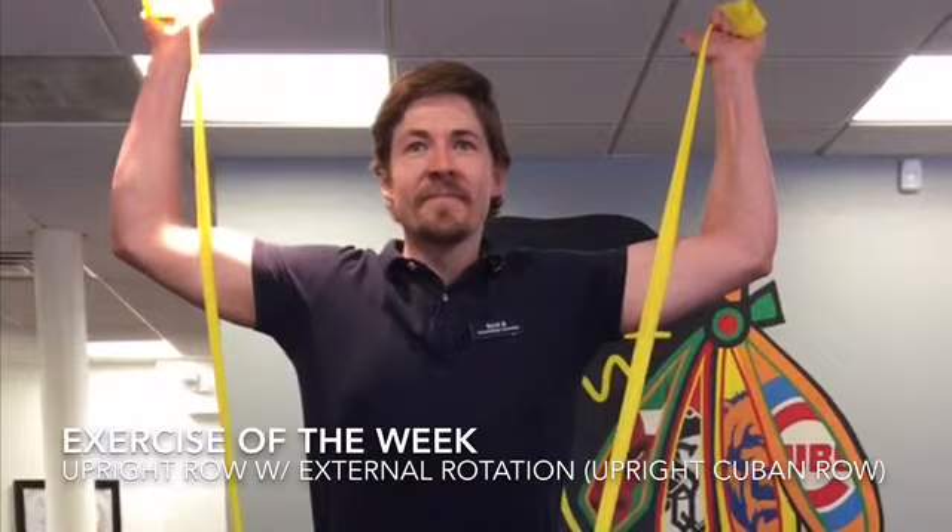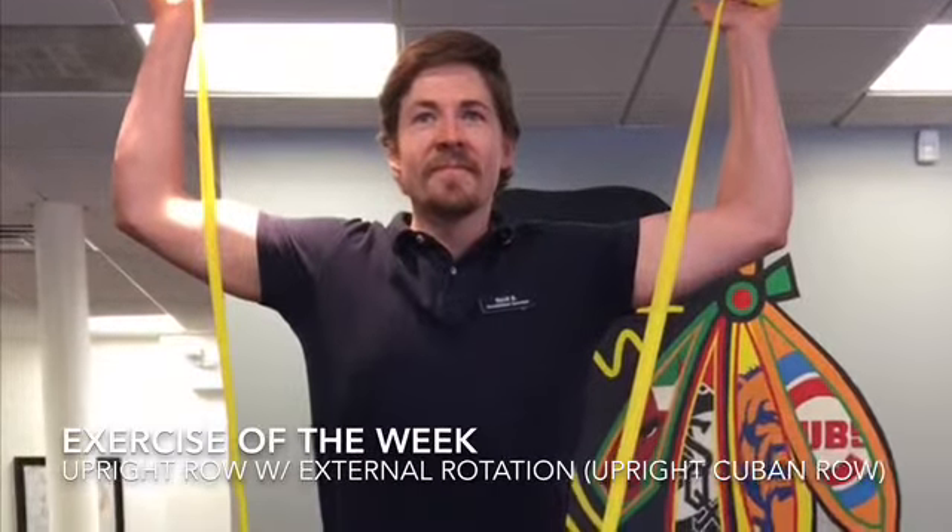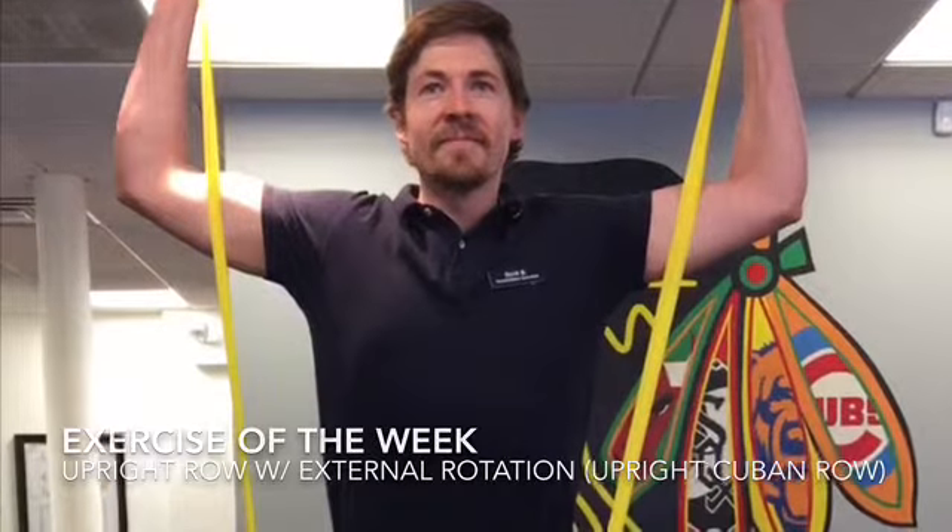Hey everybody, Scott here again. This week we're going to add external rotation to our upright row as I show you how to perform the Cuban row.